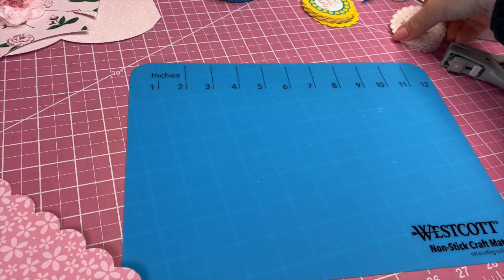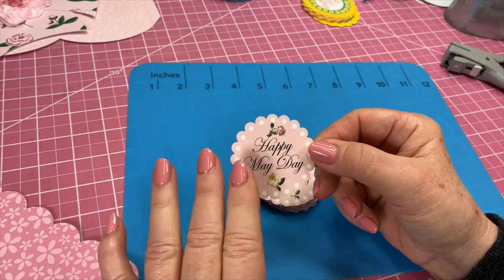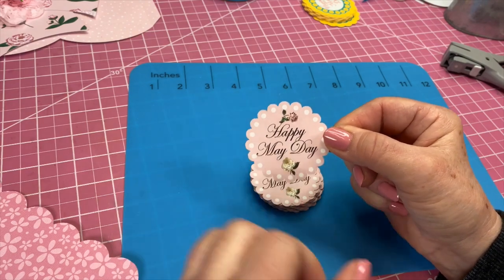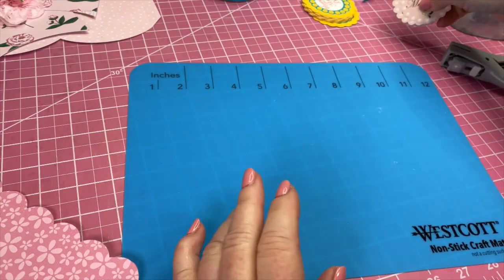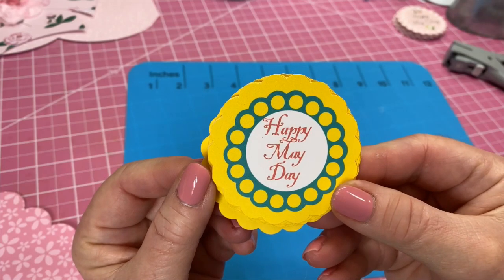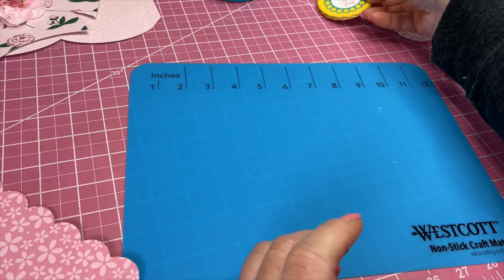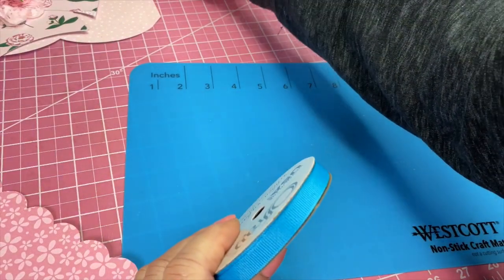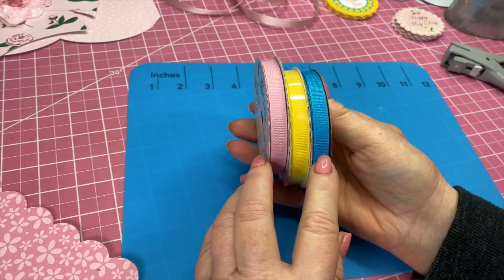I also went on my Cricut and found a scallop circle that I liked. I took my text, made 'Happy May Day,' put a couple little flowers on it, and did that on Print and Cut. I cut those out so they could use those, and then I went for a more colorful fun one - did the same thing, picked out a design and did it on Print and Cut, so those are ready to go. I also picked up three ribbons at Joann's - they were buy two, get one free - and those colors kind of went with the papers I bought.